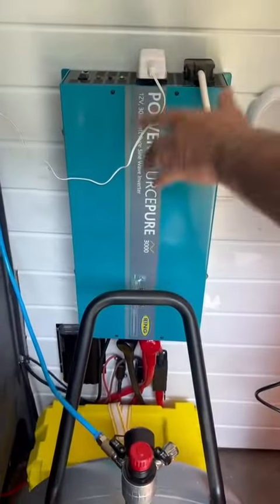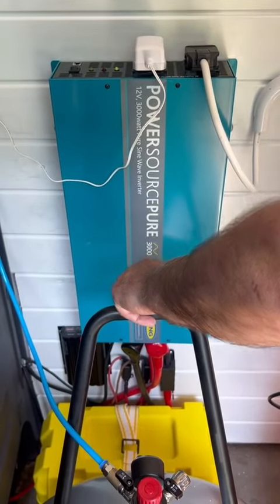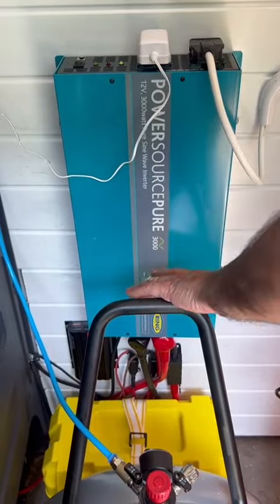We've got the usual pure sine wave 3000 watt inverter that gives you the full power as if it's plugged in the wall in the garage. Split charging system, Euro 6 type, battery, battery box — that all takes care of itself.